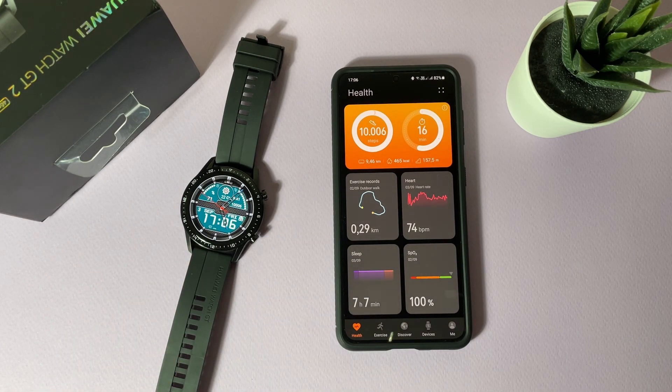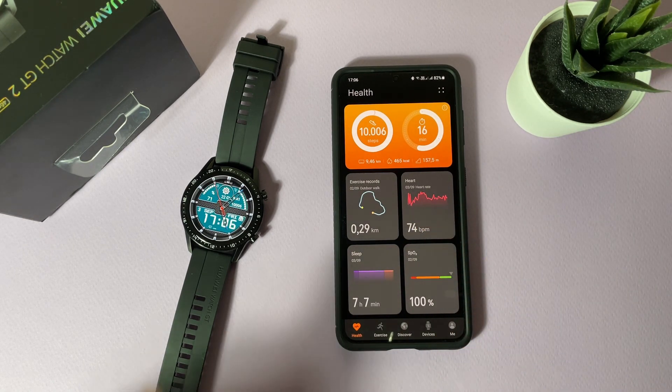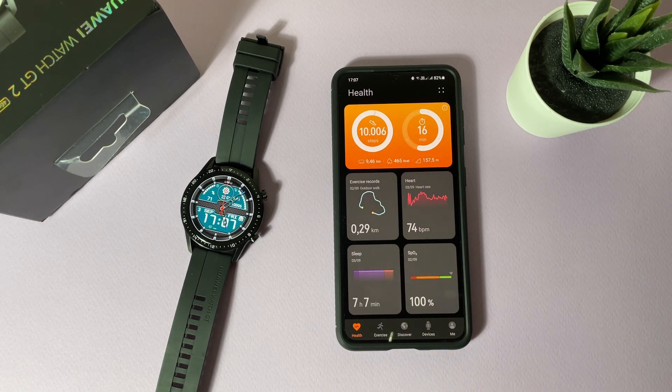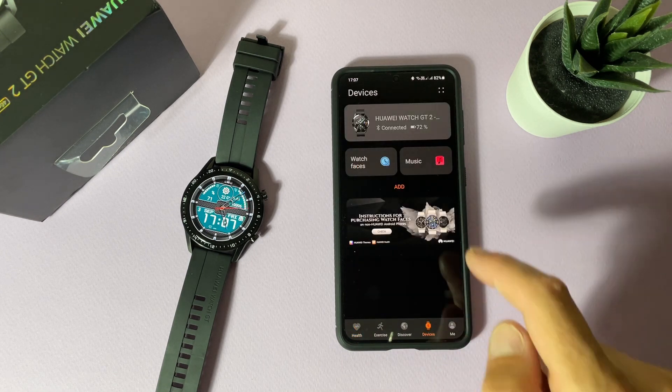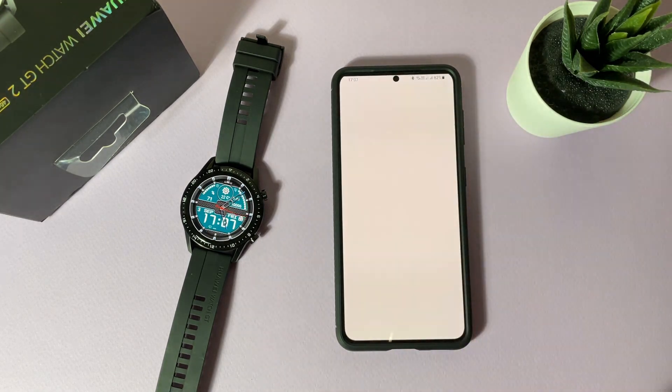To use your Huawei watch, you need to have the Huawei Health application installed on your phone. You can download it from the Play Store or from the Huawei App Gallery. Once downloaded, tap on 'Devices' and you can see your watch is connected. If you tap on 'Watch Faces', it will open the store.